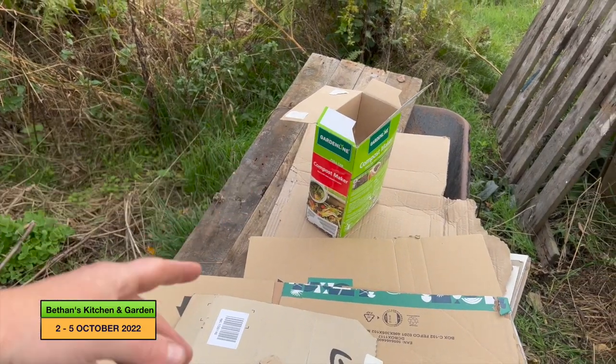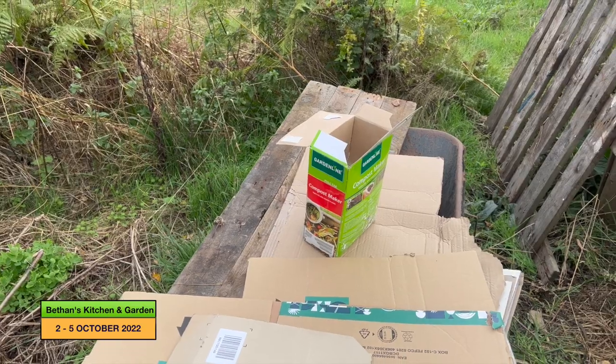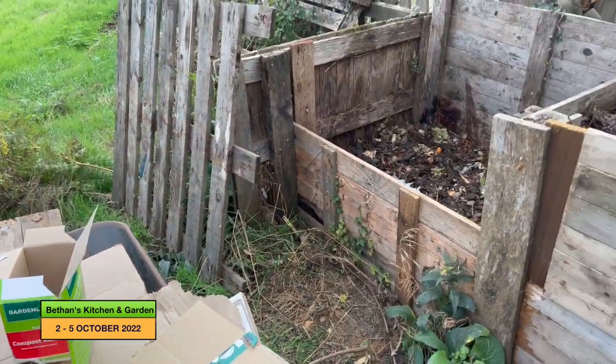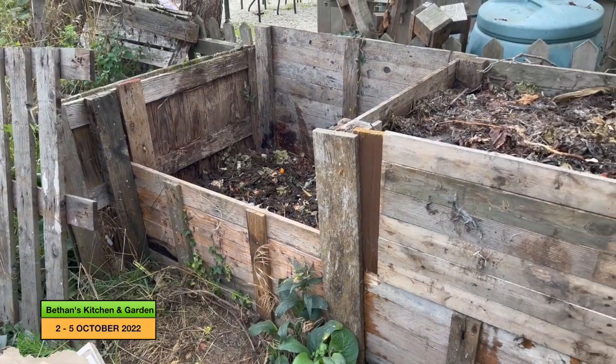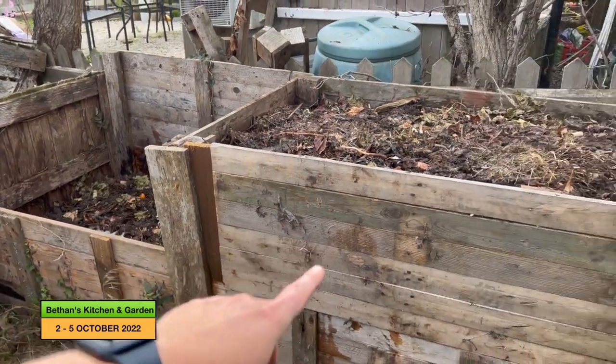I've never used this before and I've had it in my shed for about five years, so I thought I better get around to using it now that I've got the heaps. So yeah, that's all good and I fixed that little bit there.